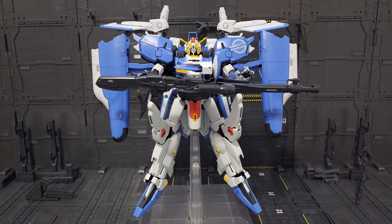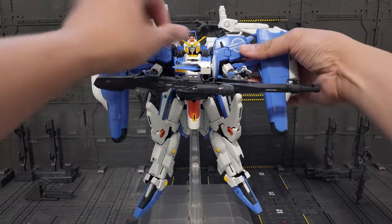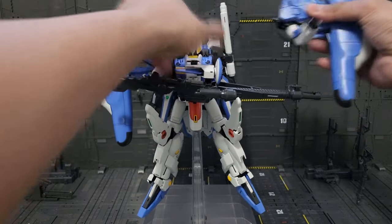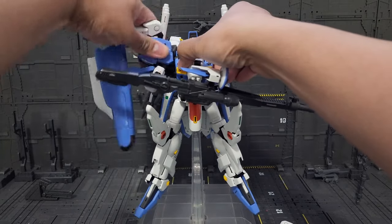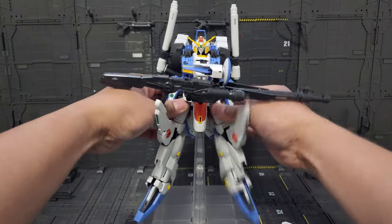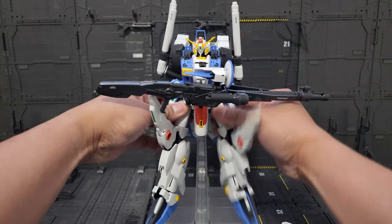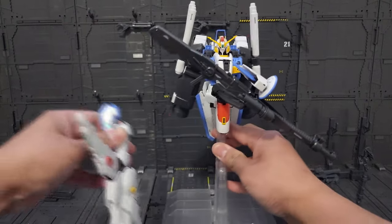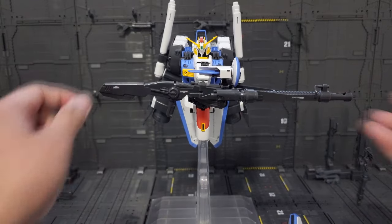The first thing we want to do is disassemble the parts again, just like we did with the XS Gundam, so it's much easier to transform. If you disassemble this, we're gonna start with the arms, then with the legs. It's a tight fit, but it is what it is. We should also take the beam smart gun.